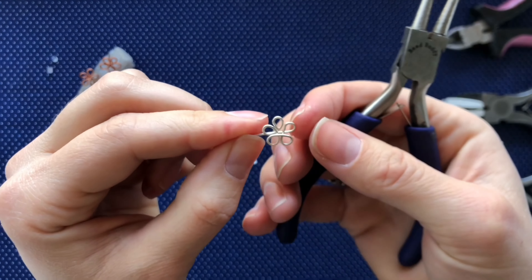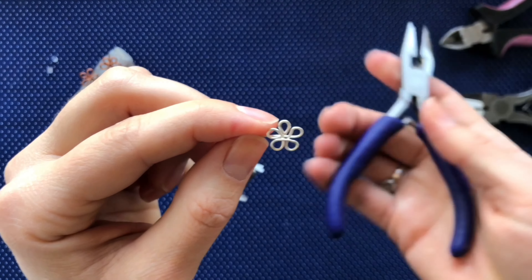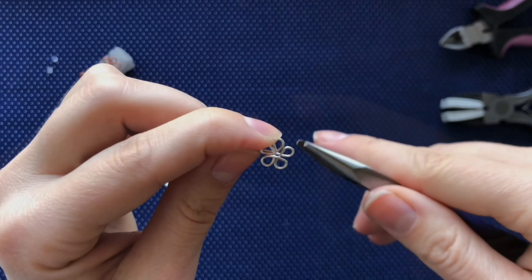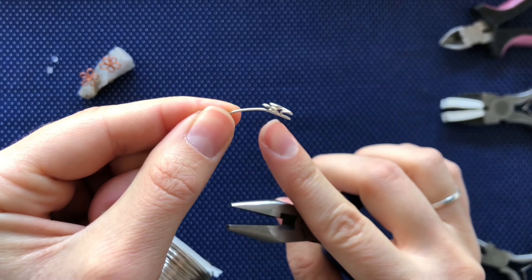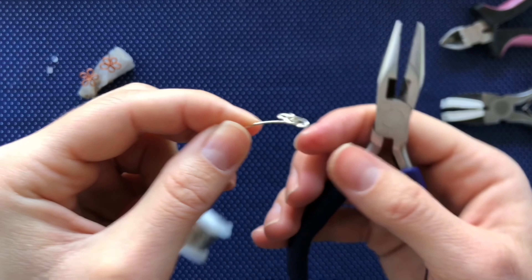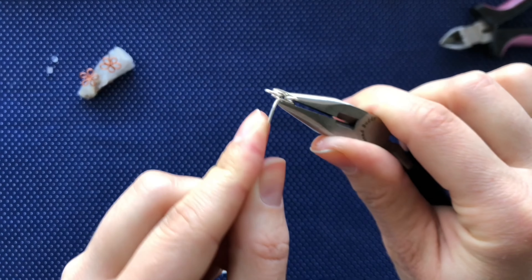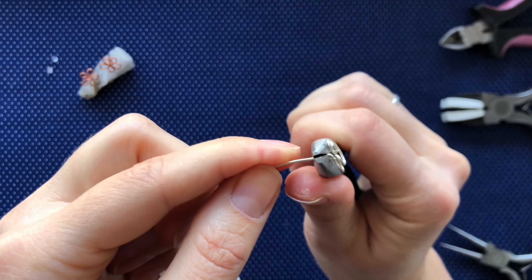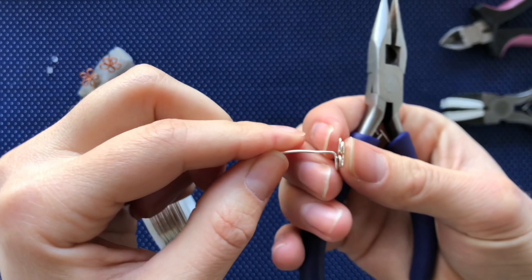Now that we have the flower made, we are going to create the post. For this we will be using the flat nose pliers. I am going to take them and hold the last petal that we made — the final petal where the spool is attached — and pinch that petal in the flat nose pliers and bend that long wire straight down to create the post of the earring.